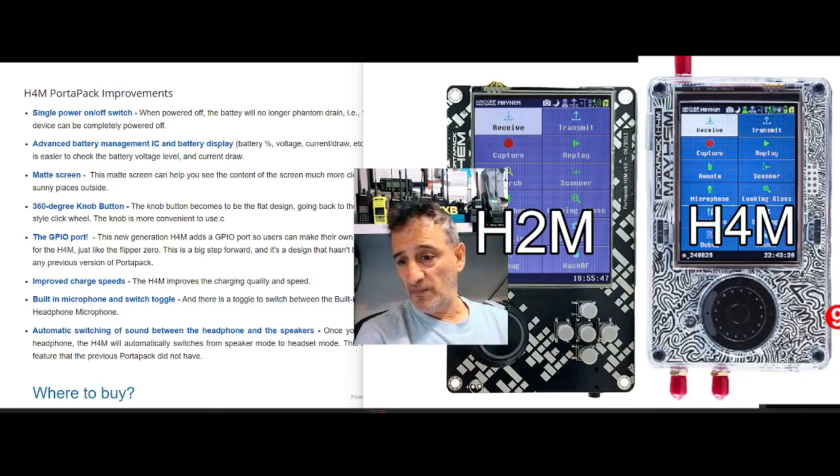Improved charge speeds. There's a built-in microphone with a switch to toggle — when you connect your headphones or an external mic, you can switch between the external and internal mic when using certain applications.